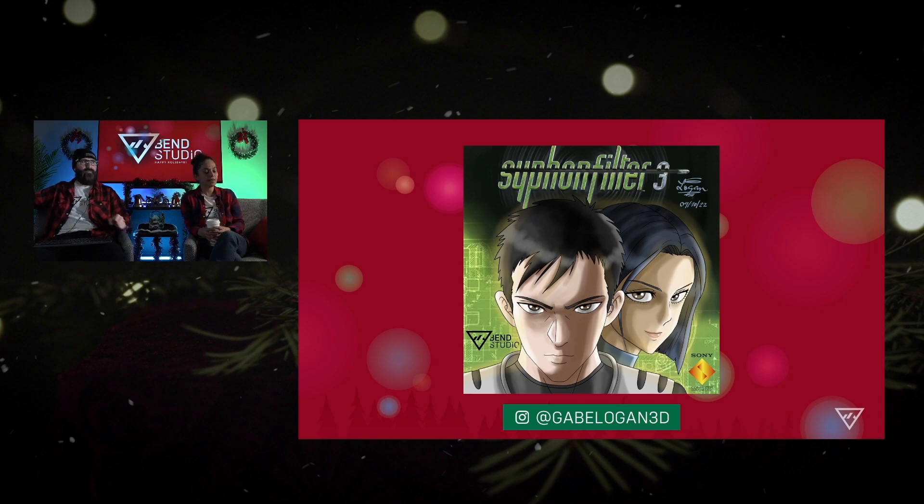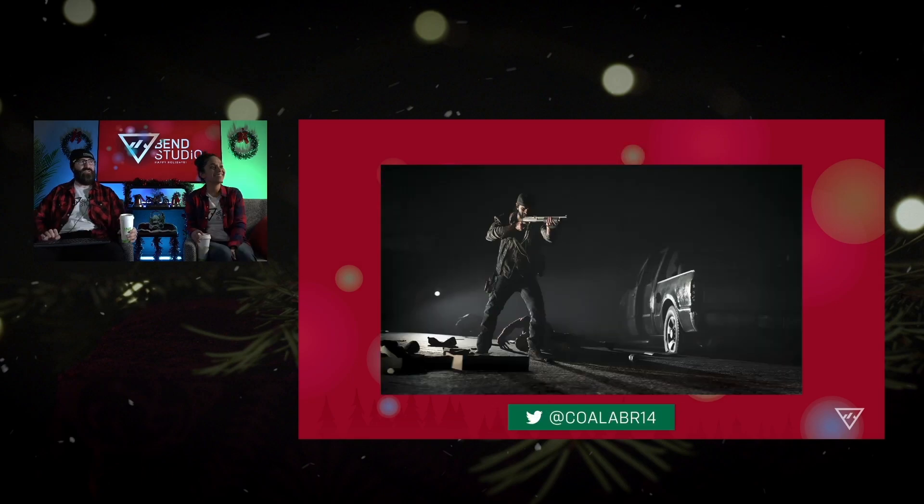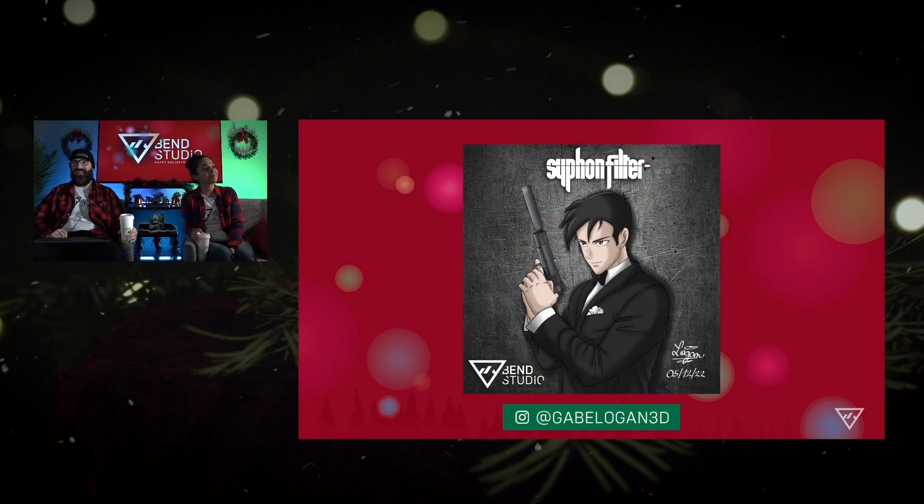Yeah, the sheer talent of this stuff. That's the one thing I always wished I could do in life is draw, and I can't, so I have to revel in the glory of others, you know? Same. You'll see a couple more of Koalas down the road.